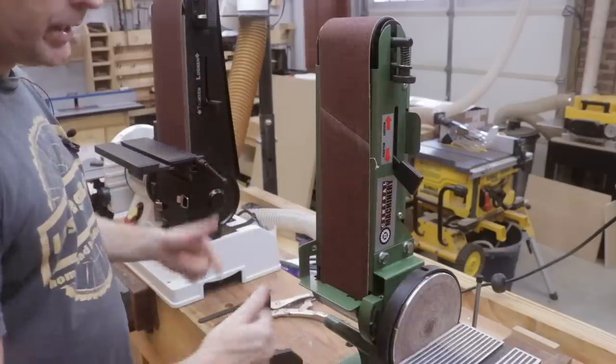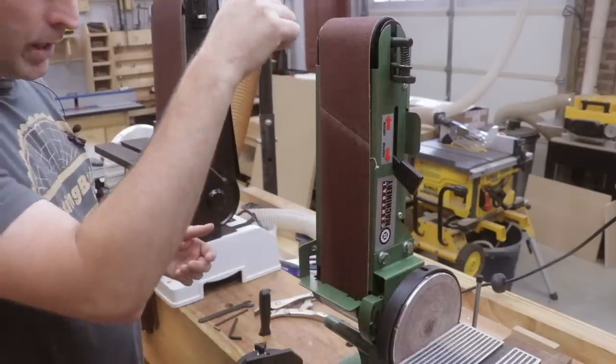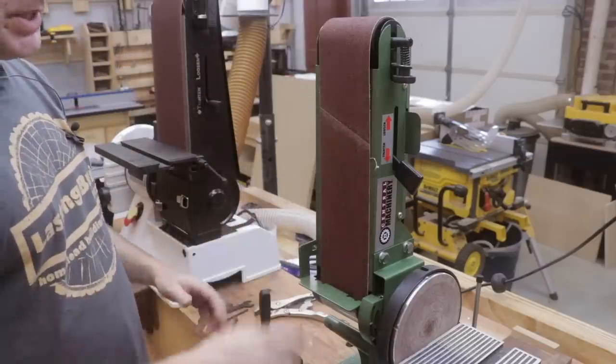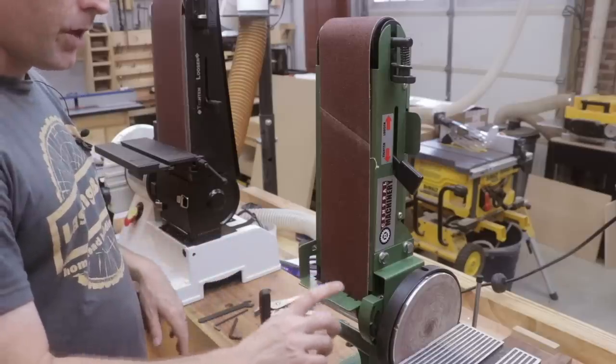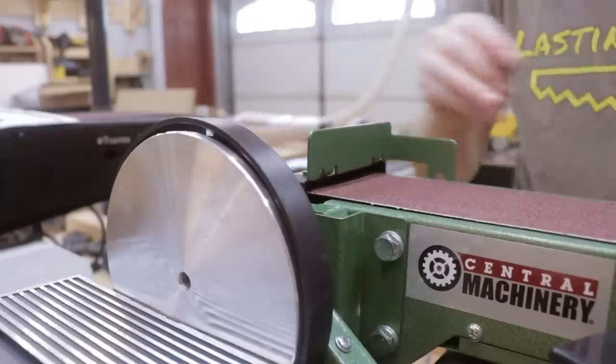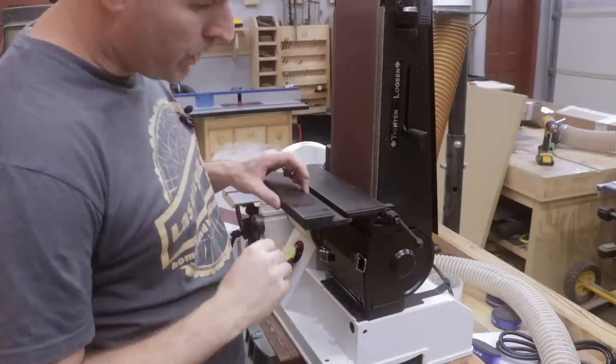When the belt is turning, each model has a fence that prevents your material from going with the belt — it stops it and allows the belt to cut the material. On the Harbor Freight it's just a piece of aluminum screwed to the frame of the machine. It's quite flimsy. In contrast, the fence on the Jet model is quite robust.